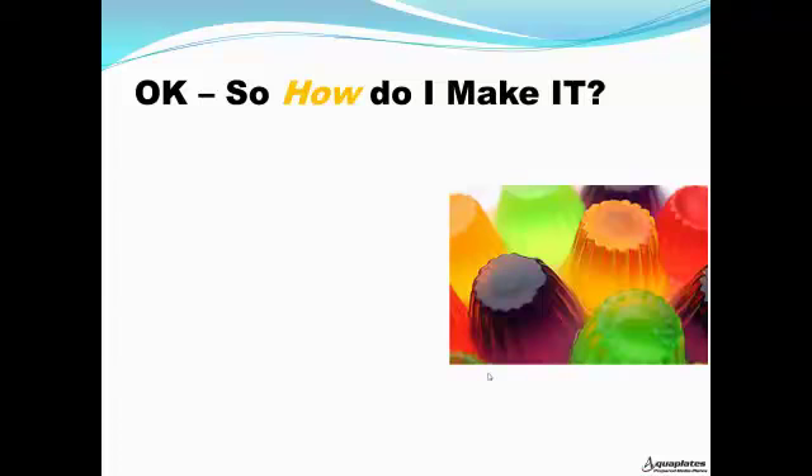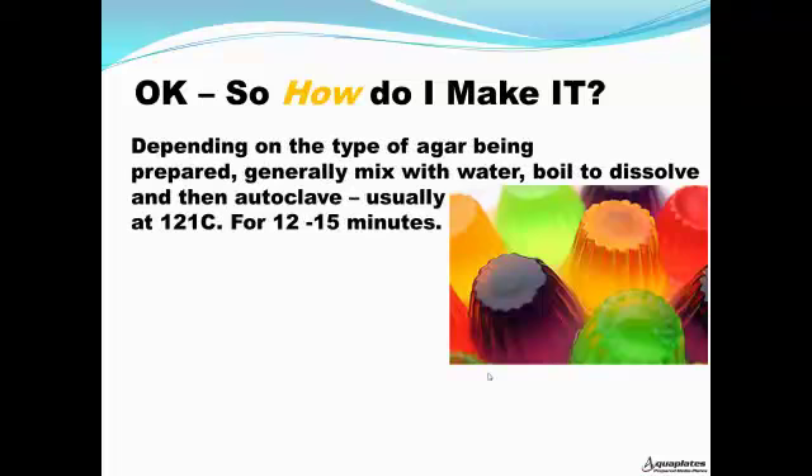So enough talking — how do I make this stuff? Well, depending on the type of agar being prepared, it's generally mixed with deionized water, then boiled to dissolve and autoclaved. Usually, you'll autoclave at 121 degrees Celsius for 12 to 15 minutes.